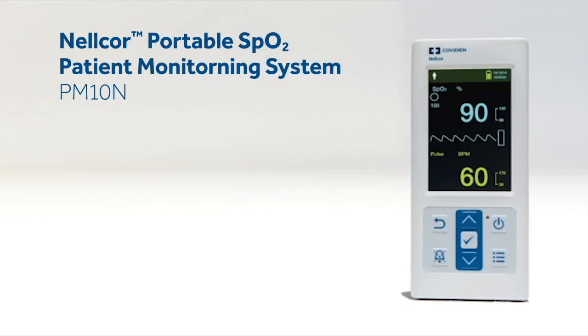The Nellcor Portable SpO2 Patient Monitoring System is part of the total solution for respiratory function monitoring. The PM10N provides clinicians with critical features in a handheld monitor at an economical price. For accurate, reliable SpO2 measurements, count on the Nellcor Portable SpO2 Patient Monitoring System.